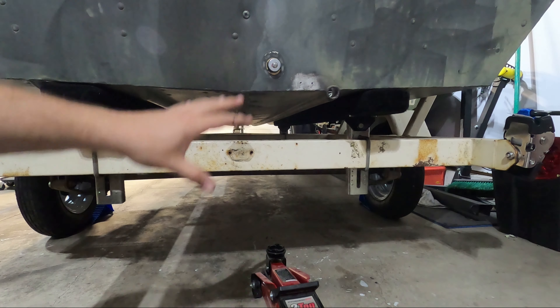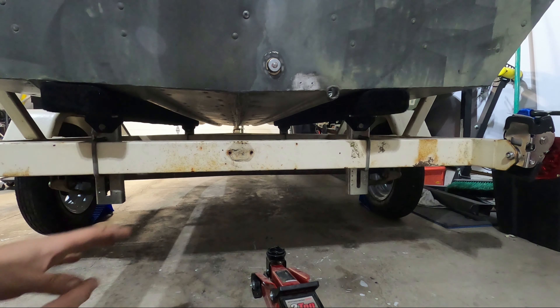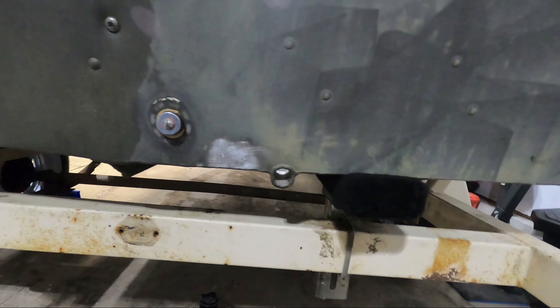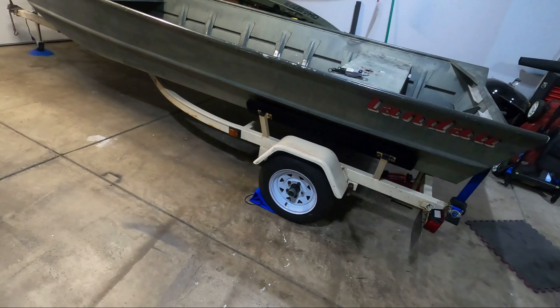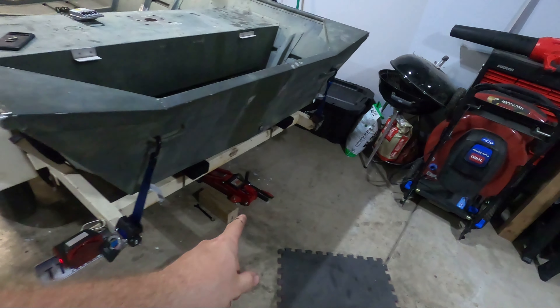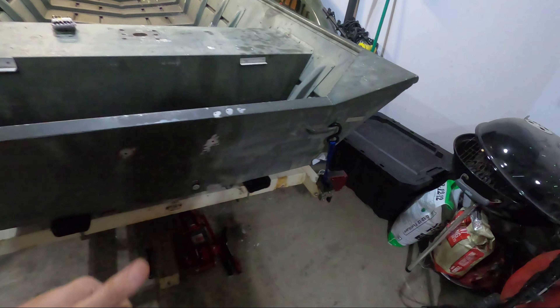Just to assist in this, I'm going to ratchet down the transom straps — that'll pull it down so we definitely get it in the right position. This is matching the angle of the hull now because it's tightened down real strong. So this is where everything wants to sit happily. Now I'm going to go ahead and tighten down these brackets and we should be good to go. There we have it — all of the bunks on the trailer have been replaced. New side bunks are on and the bottom bunks are on. Everything is oriented to the angles of the hull. We're looking really good.